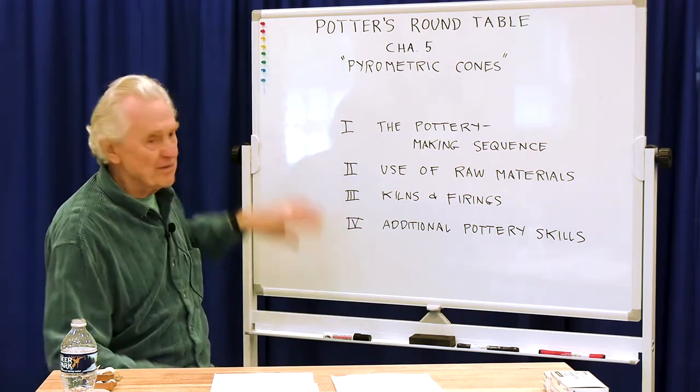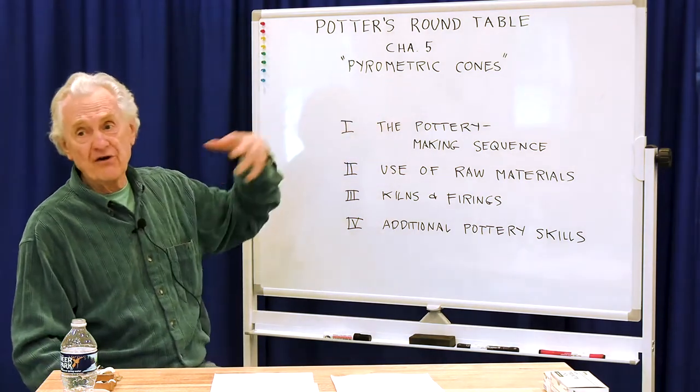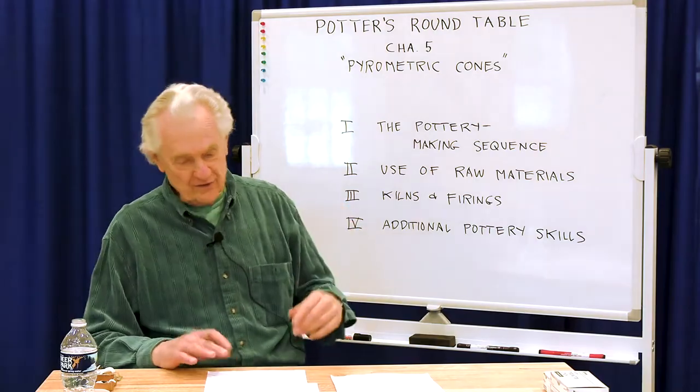Today, before we get into actual firings, we're going to talk about pyrometric cones and the use of pyrometric cones — what are they and how are they used?